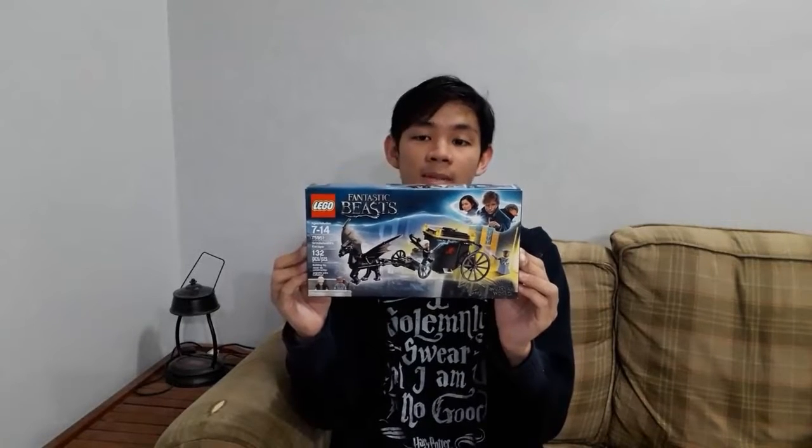Hello everyone, welcome back to another video. Today I've got something special for you, especially the Potterheads. So today I'm going to be unboxing and building this — the LEGO Fantastic Beasts Grindelwald Escape Set.